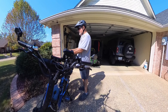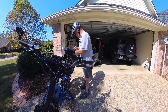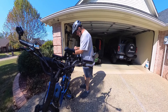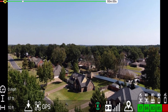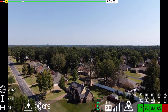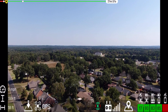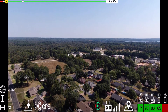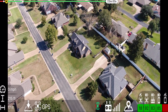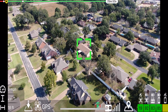I've got my controller strapped to the bag on the back rack of my e-bike. I'm going to go up a couple hundred feet, just so it can kind of see me. I'll pull it down a little bit and hit the focus button to make sure it's in focus.